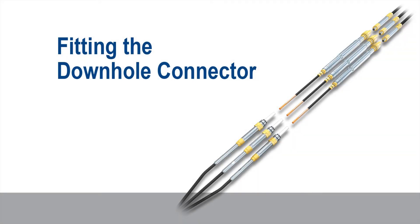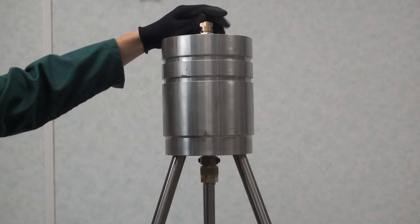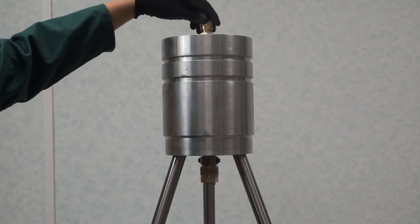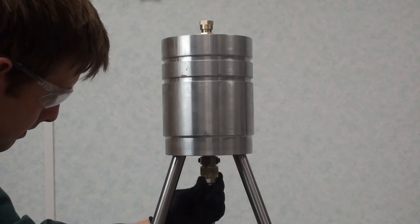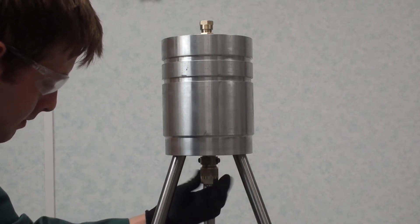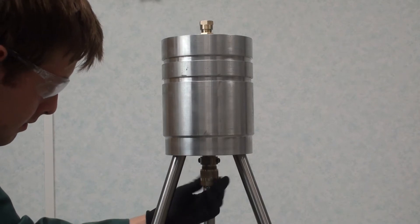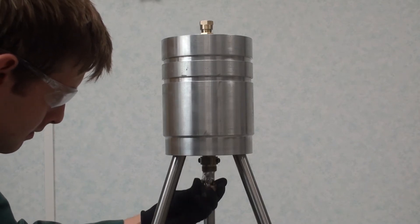Fitting the Downhole Connector. With the hanger connected to the tubing string and at a suitable working height, slacken off but do not remove the upper blanking caps. This will allow the air to escape while installing the downhole connector. Remove the lower blanking caps from the hanger bores to allow any excess oil to thoroughly drain.